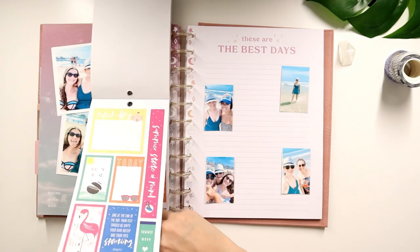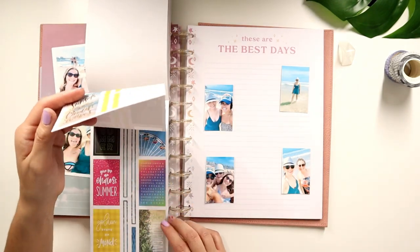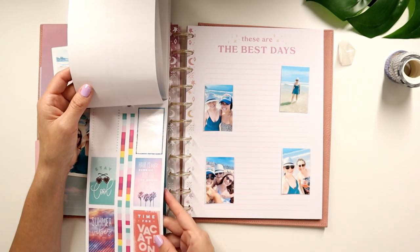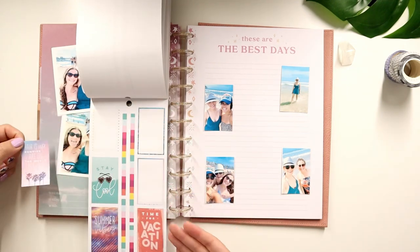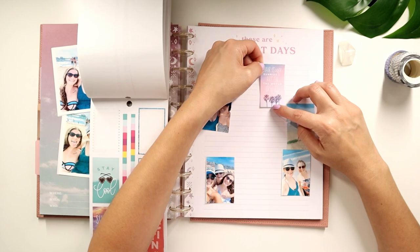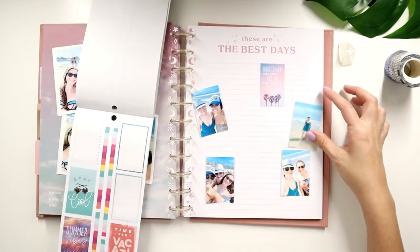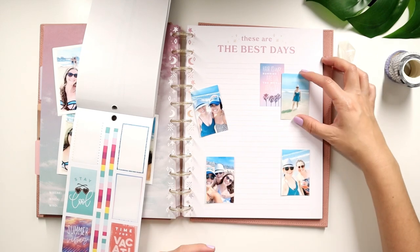I thought I saw some ocean-themed ones — look at this, 'Feeling Tropical.' Here is 'Hair is up, sunnies are on, the world is off.' I love this too because that one goes with that theme. So we're going to do this one right here — it's kind of like you're doing your decorative element in regards to how you plan, but then you have photos included. So it's really fun.